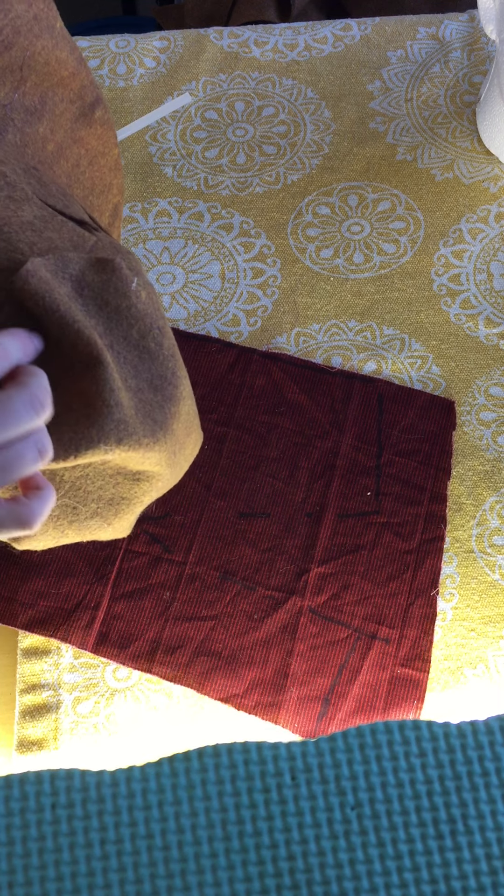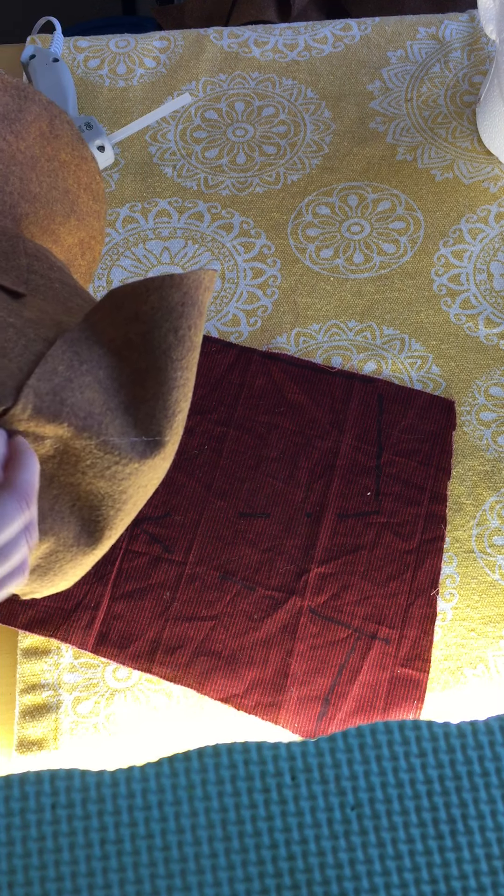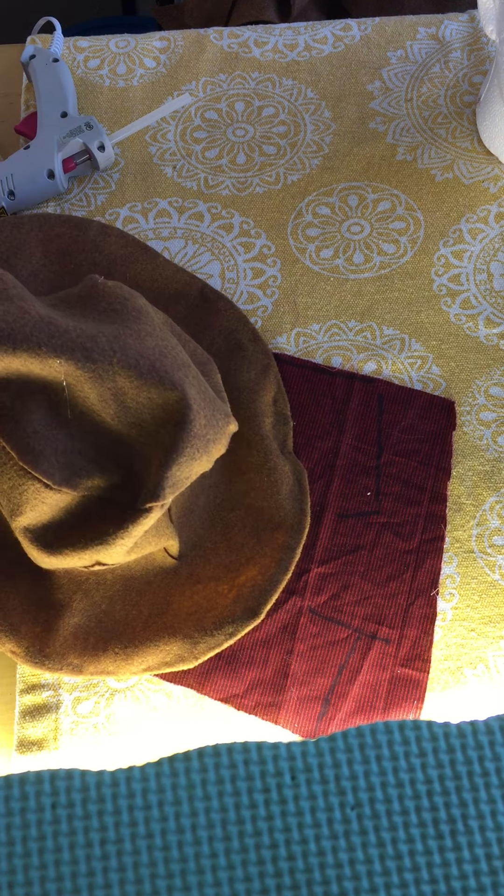I'm gonna give it a little crease — see how it works out — right in the middle. Because there's still some edges that aren't glued down all the way. You can scoot it on down a little bit, relax and make it. I've got a little bit more to touch.